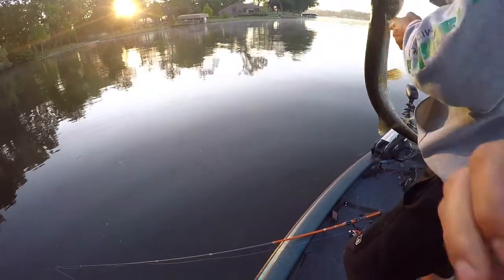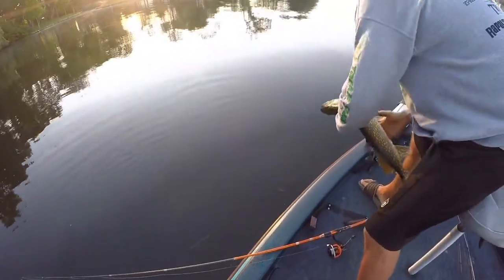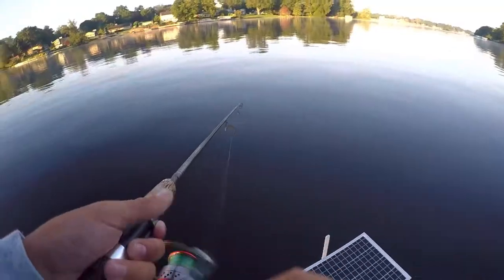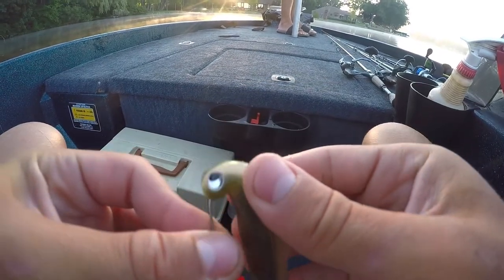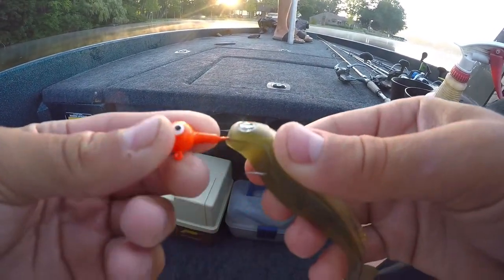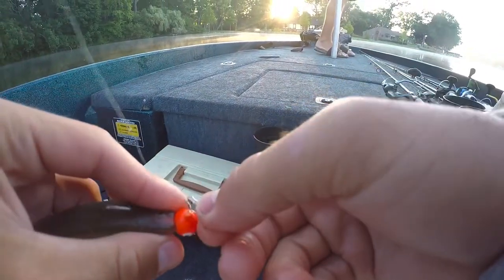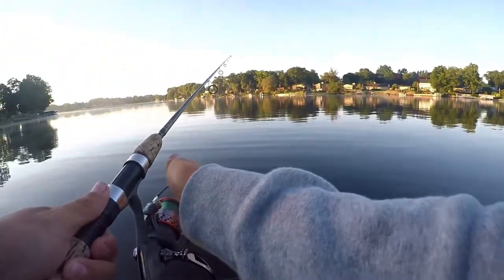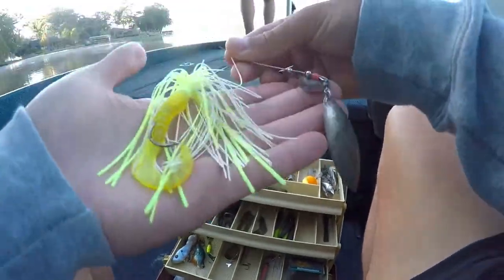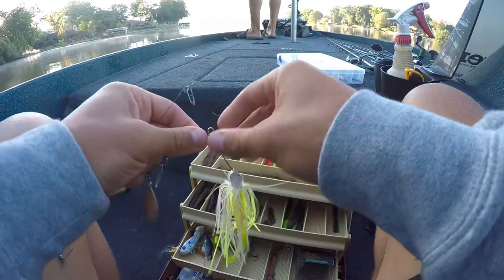We actually decided not to keep this one because he's 32 and a half inches. We're going to let him get back and get bigger. Let's throw him back. I'm going to switch to a spinner bait. Let's see if we can catch ourselves a big pike on this.